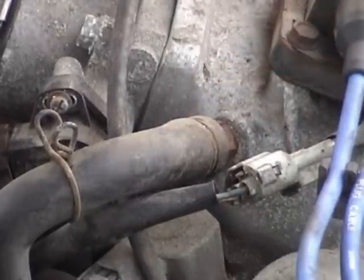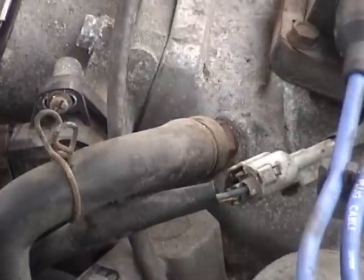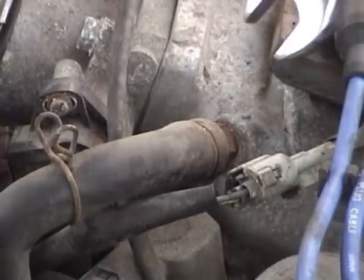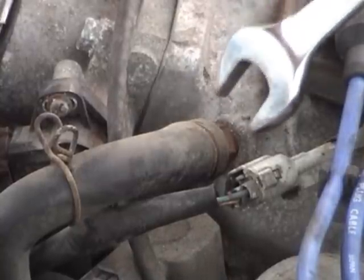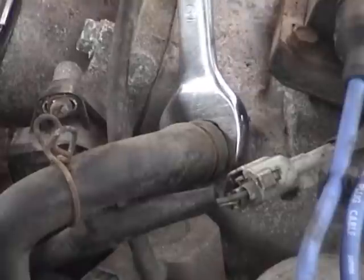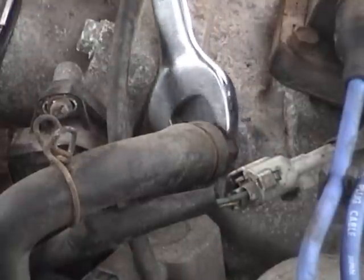Worst case scenario, I can go down to the auto parts store and try to match up a hose, but I'd rather not have to do that today if I don't have to. This is actually a 19mm fitting right here, so hopefully it won't be seized into the intake manifold. And it is releasing nice and easy.